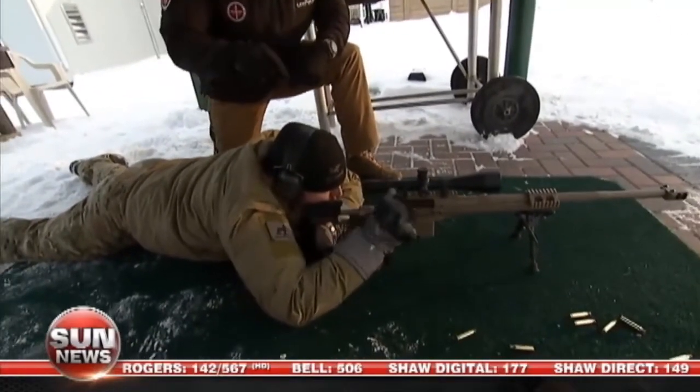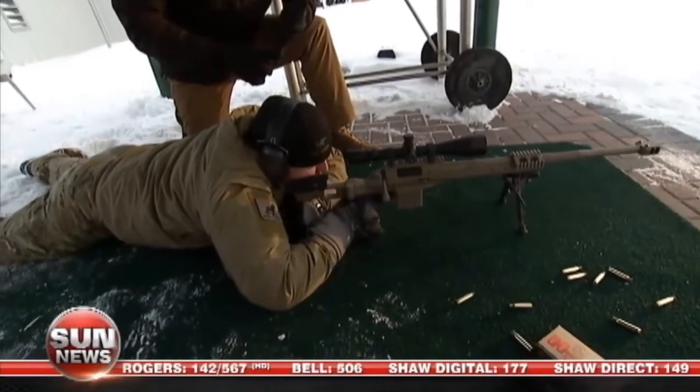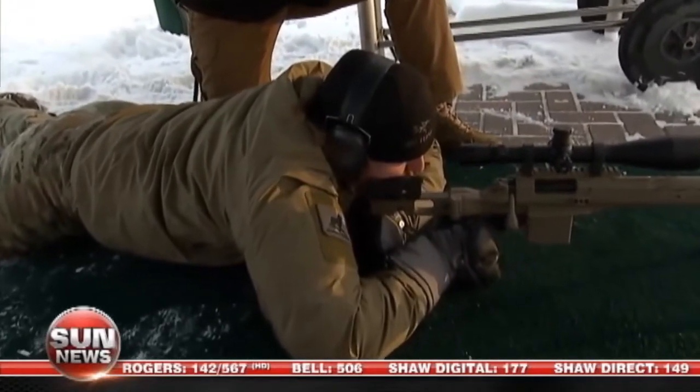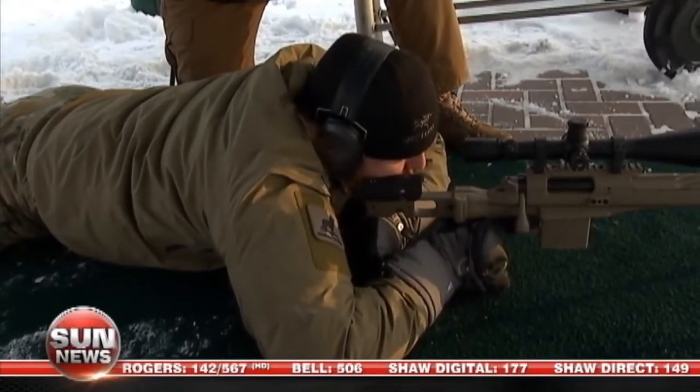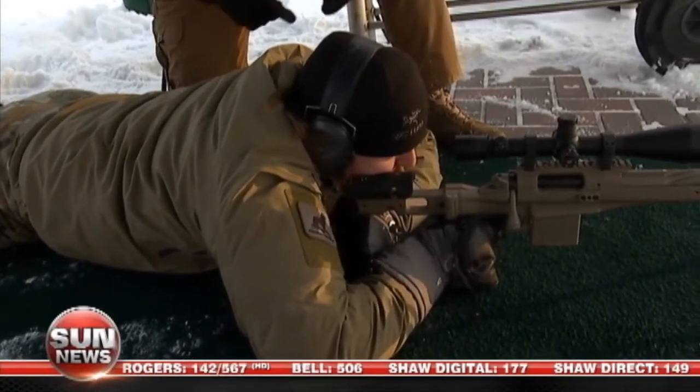One thing to watch for here is Justin's breathing sequence. He's going to do those three breaths. He's going to exhale halfway on his third breath, hold it, and then proper trigger pull.